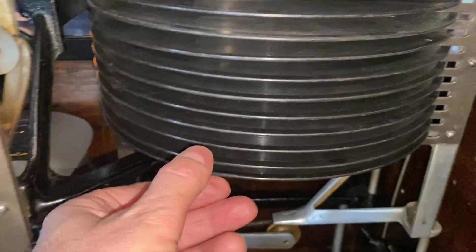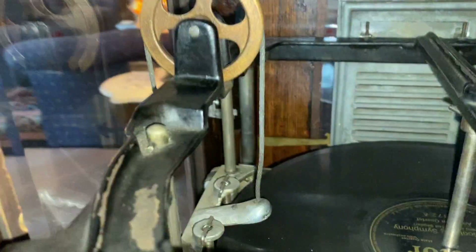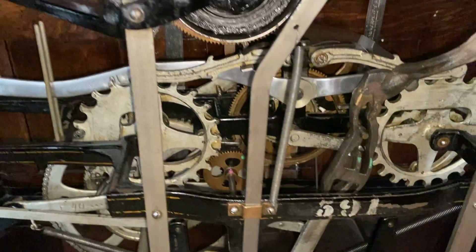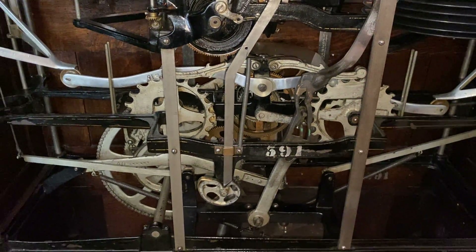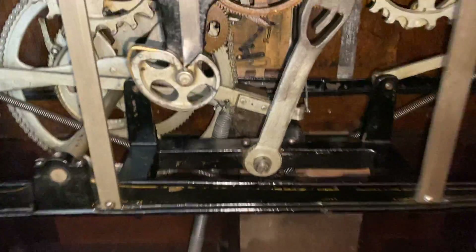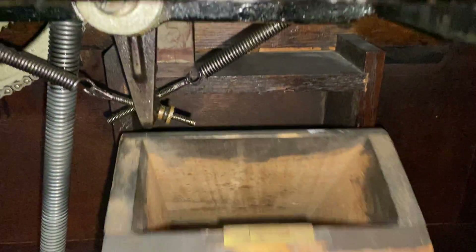So we have 12 records stacked on this side and 12 on the other. You can see the slot where the last record came out. There's a little pulley there to raise and lower the stack to whichever record you want to select. Wonderful, wonderful gears — a beautiful, beautiful machine.